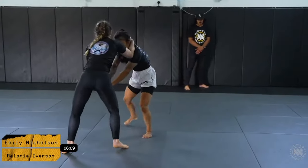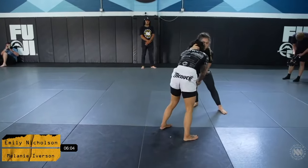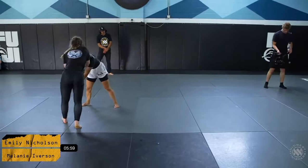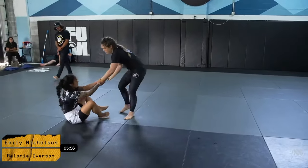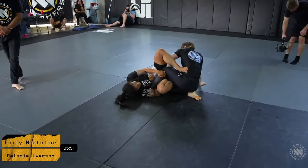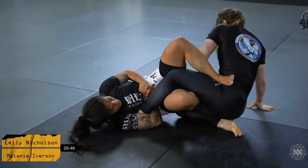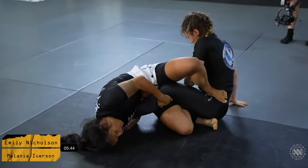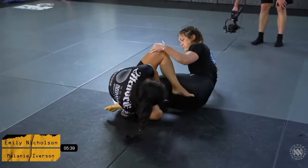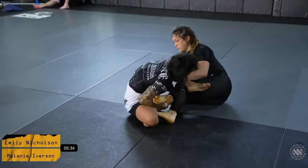Mel's super heavy with her collar tie. Emily looking for a two-on-one on the wrist. Emily ultimately opts to pull her guard again. She establishes a leg connection where she's trying to go for a bit of a straight ankle grip from the standard Ashi position, or a bit of an outside Ashi position here.